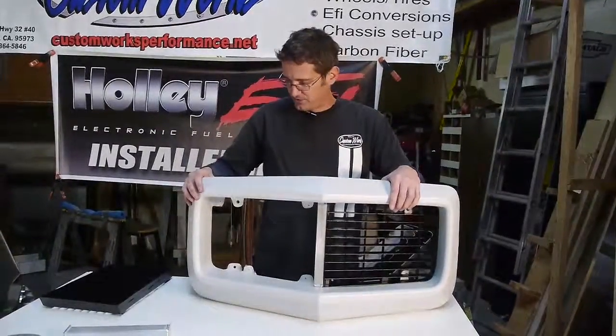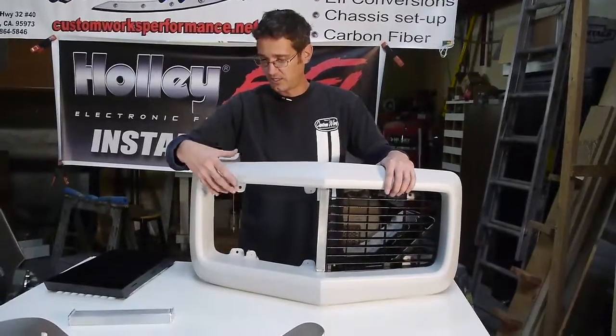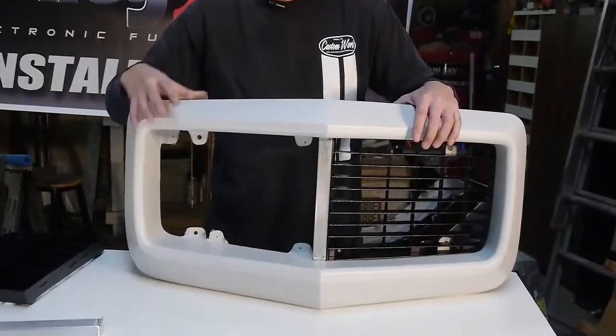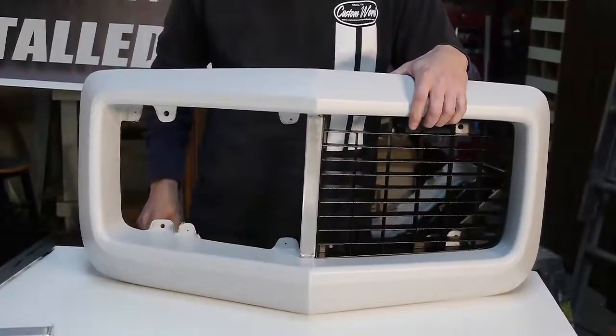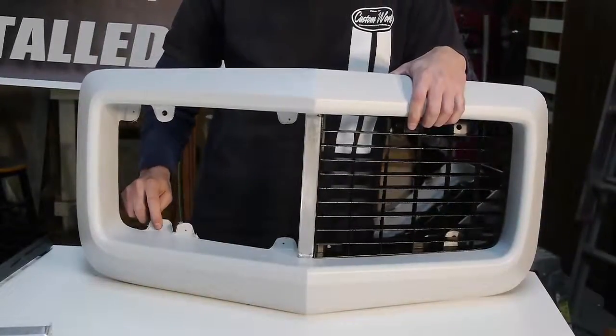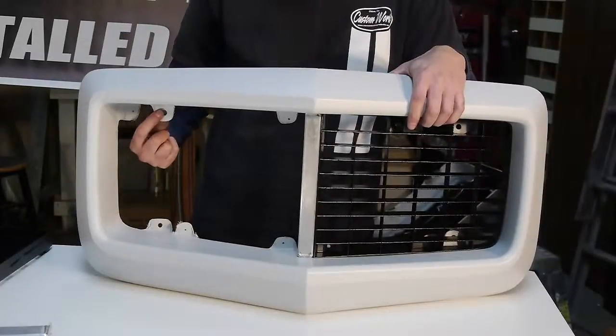The way that our nose differs from the factory obviously is that the grill shell and the outer nose are incorporated into one. It also differs in how this attaches to your vehicle. This nose piece is attached to your vehicle via the tabs coming off the upper and lower valance that your grill shell used to be attached to, through this location here and here.